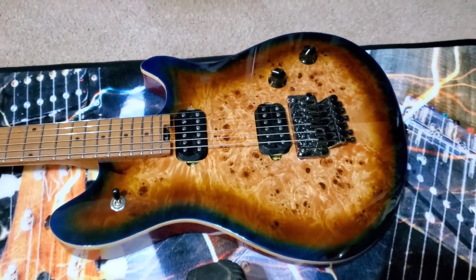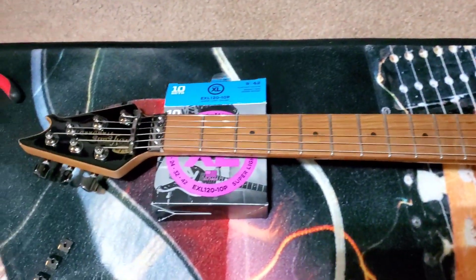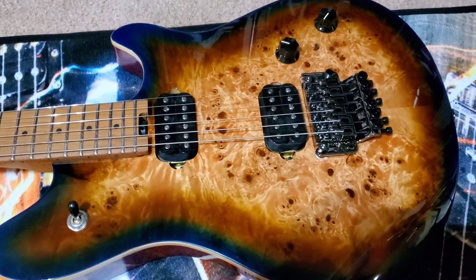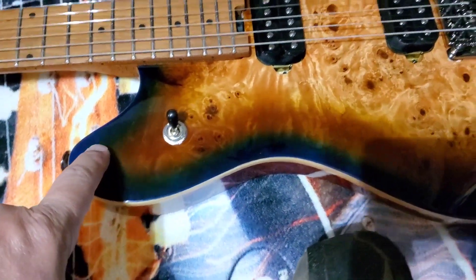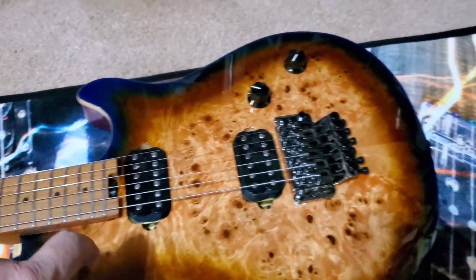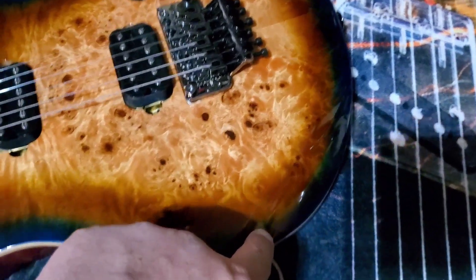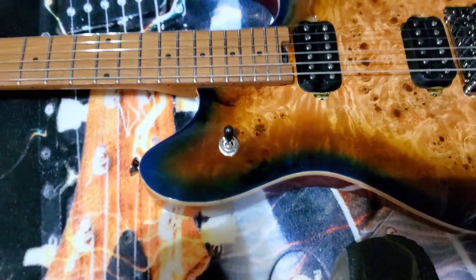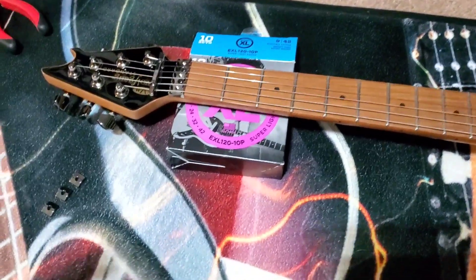So what are we doing today? We're going to do a couple of upgrades on this EVH Wolfgang Standard. This is the Desert Sunset — I believe that's the name of it. You can see the blue if you look hard; it's kind of reminiscent of a night sky, kind of looks like it's black and maybe turns into a blue. Sunset, there you go.